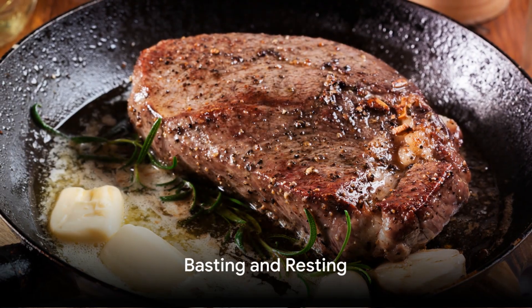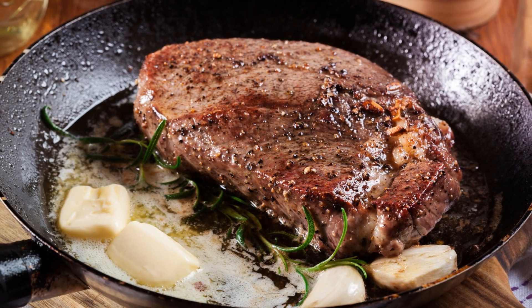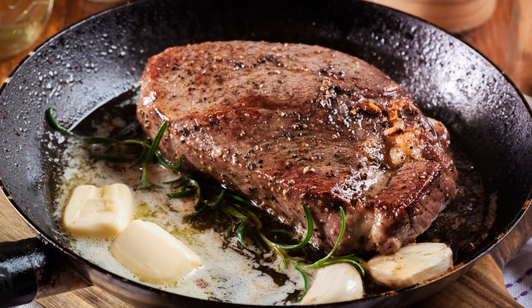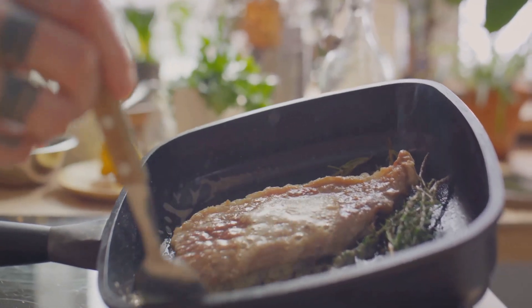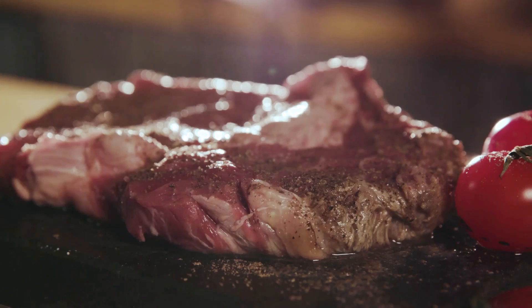After the initial sear, flip your steak and add a dollop of butter, a couple of crushed garlic cloves, and a sprig of fresh thyme to the pan. As the butter melts, spoon it over the steak repeatedly. This bastes the steak and imparts additional flavour.